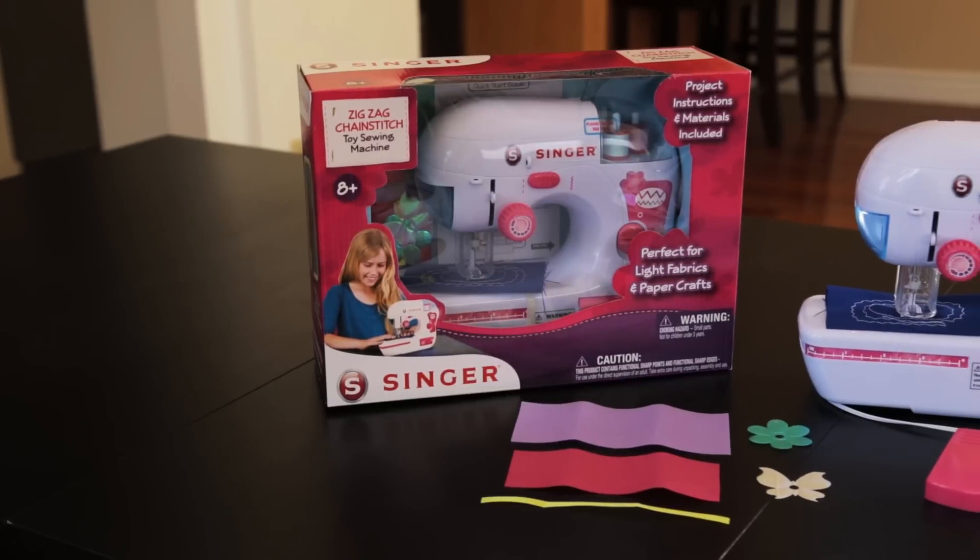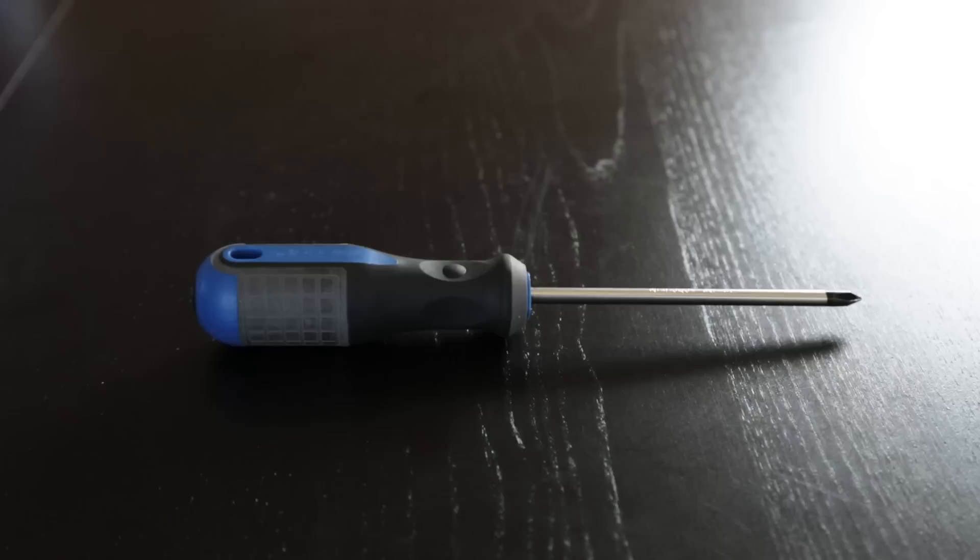This is an instructional video on how to thread your Singer toy sewing machine. You will need a Phillips screwdriver and a needle threader, which can be found on the inside of the front drawer.